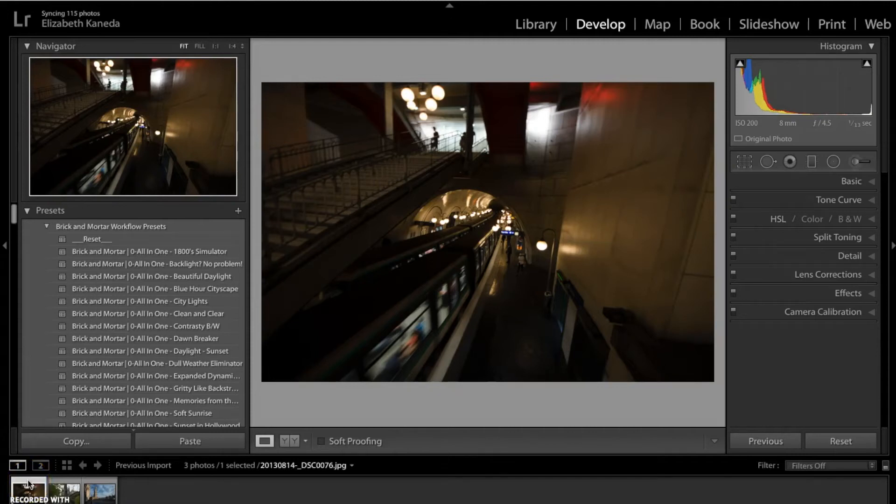Hi guys, this is Liz Kaneda from Sleek Lens. Today, I'm going to show you the Brick-and-Mortar workflow. This workflow has 78 presets and 28 brushes and what it's really great for is your architectural photography — anything with buildings and lines. It'll help you enhance color, texture, contrast, all of that. So we're just going to go ahead and get started.